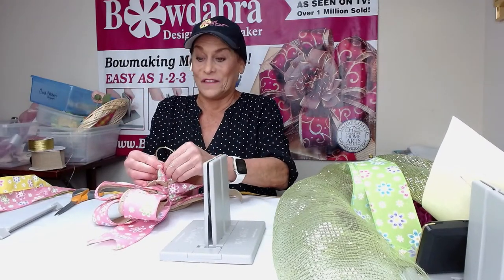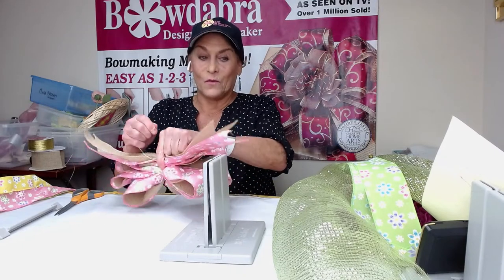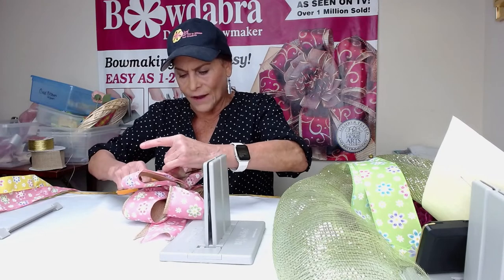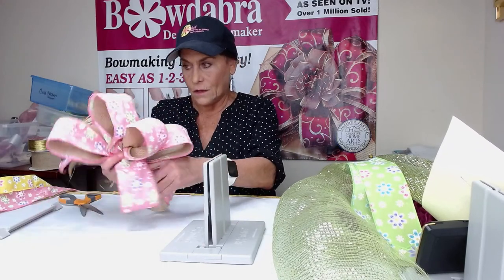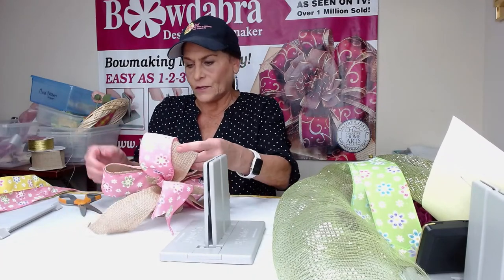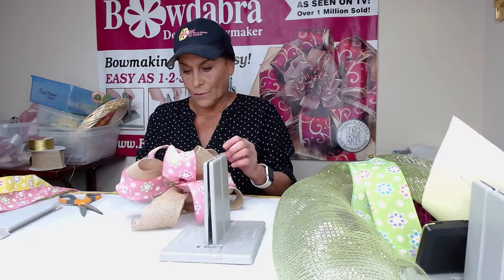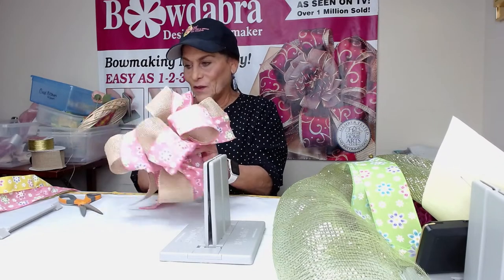We have everybody from literally all over the world that watches us, and I'm so grateful to all of our fans who watch on a regular basis and share the Bowdabra with your friends. For those of you who do designing, we do have an affiliate program now at bowdabra.com — you might want to check into that. So I'm just going to clip this little end — you hate it when the wire pricks your finger. Now I'm just going to shape all this out, separate my loops as I shape, and bring my tails down. I'm going to bring these loops a little bit apart.